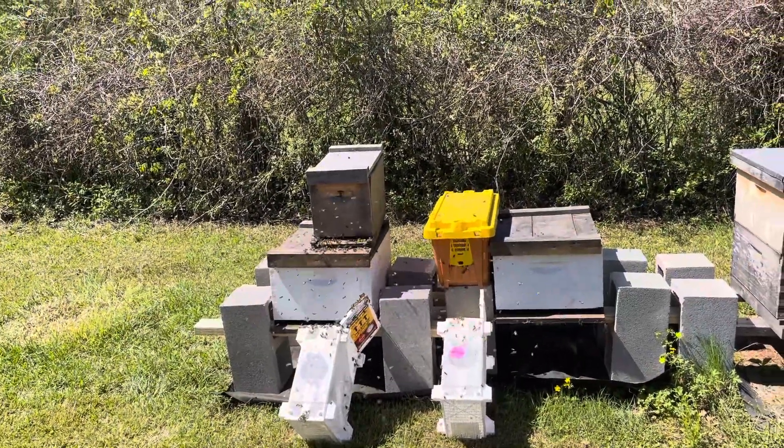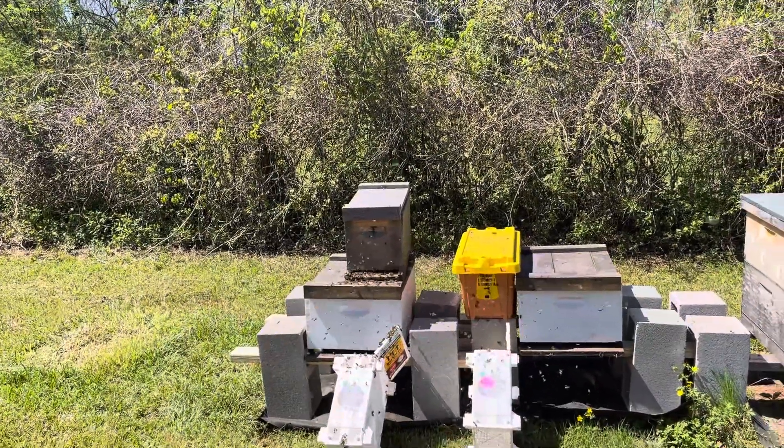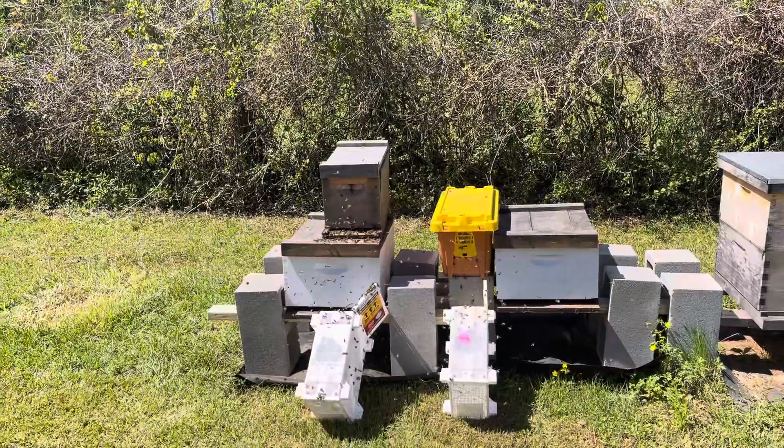So what I did is I just got some beeswax and used that as a plug. I imagine they can chew through that. If not, then I'm probably going to be in trouble.